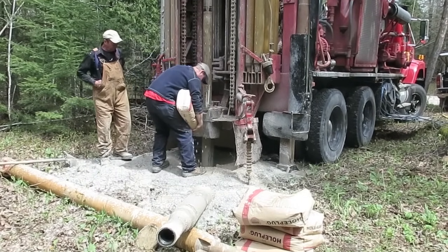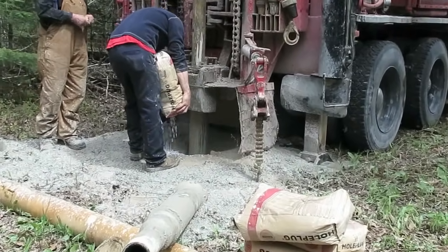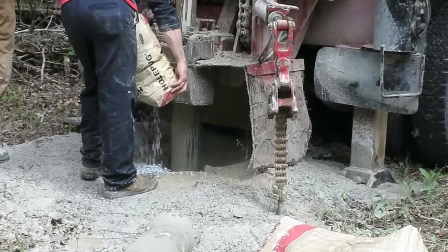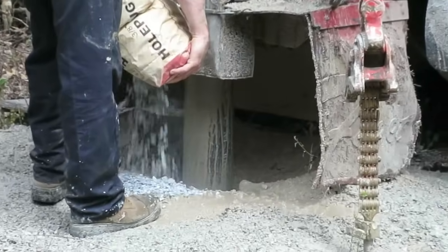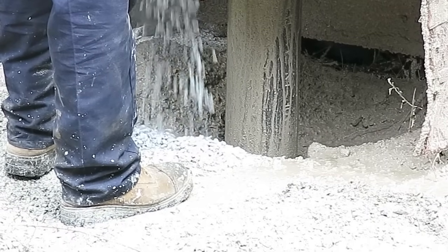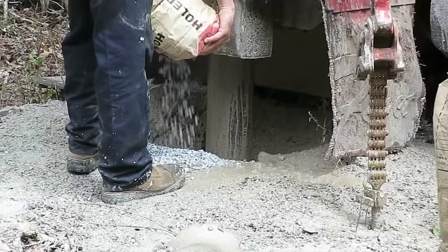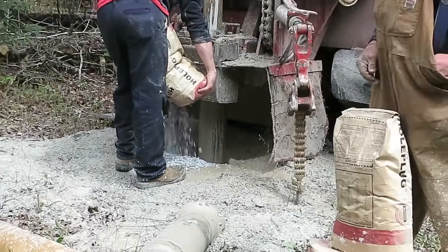Here they're applying that bentonite clay — it gets filled in around the casing. It looks kind of like gravel when it's in its dried state, but as soon as it comes in contact with water it starts to swell up. Taken together it forms an impervious seal around the top of the casing.